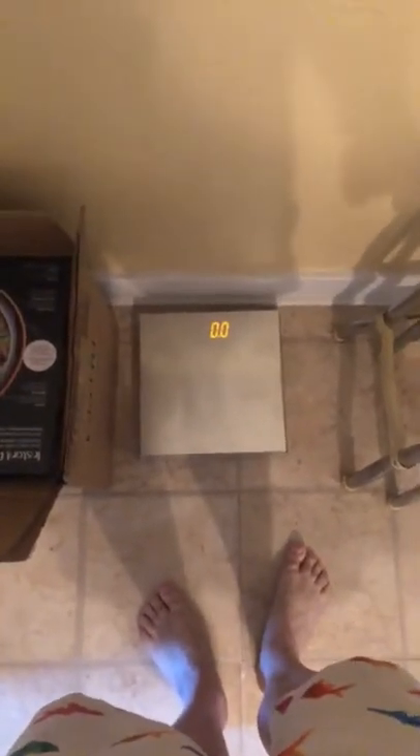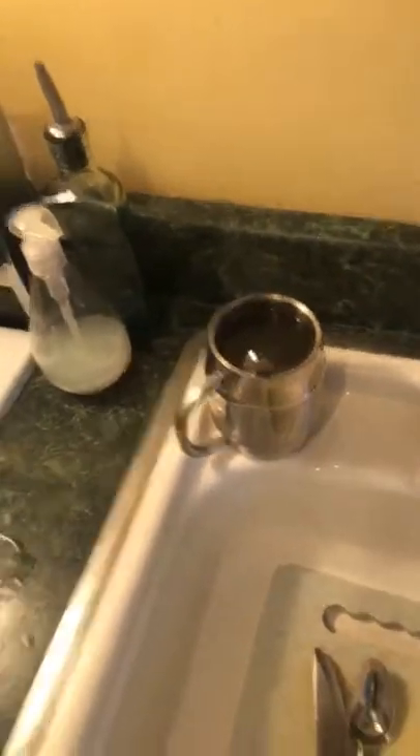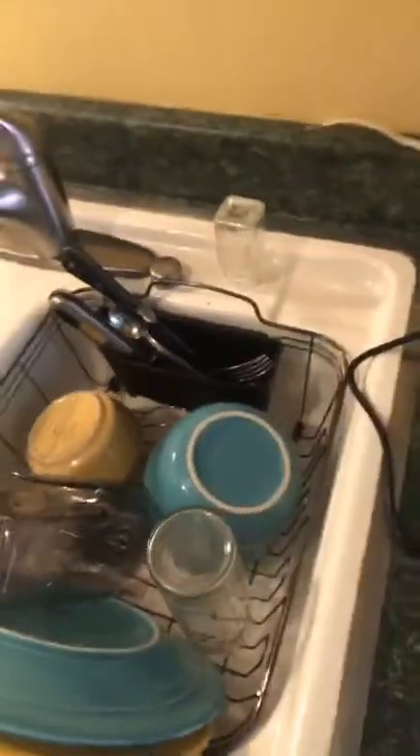I've been weighing in at a solid 181.5 every day. Yesterday I was 180 and a half, then up to 182 and a half. I'm really not worried about the weight, but there you go — 181.5. I don't expect to lose too much weight, though I could probably lose about 5 pounds of fat.